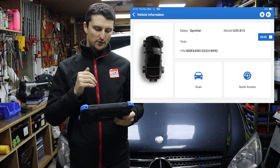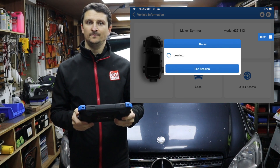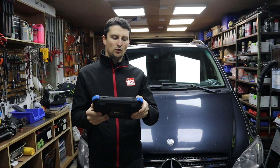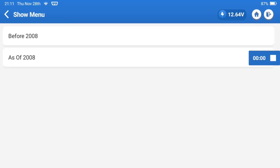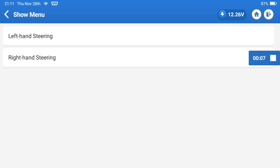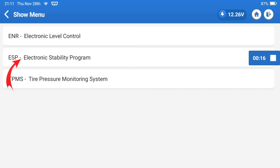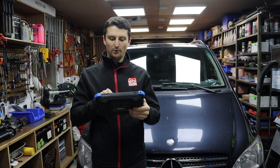After you have found the correct vehicle, go to quick access — the tool is establishing communication with the vehicle. Go to automatically search; you can go to manual selection but I find it a bit quicker. My vehicle is a 2007, so go to before 2008, click OK, diesel engine, right-hand steering, transmission control module because we've got an automatic gearbox here. Then under system selection go to chassis, ESP — electronic stability program — and click OK. The next thing you want to do is go to coding backup, located in the bottom right corner.